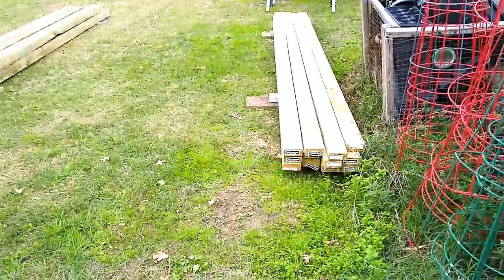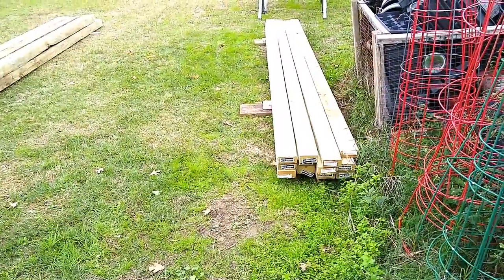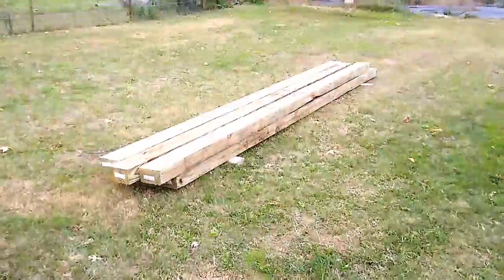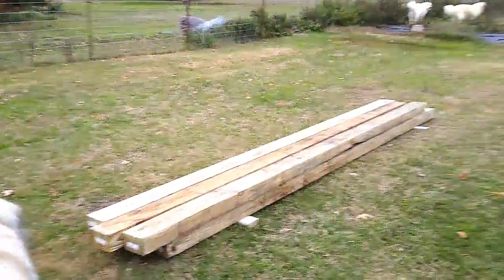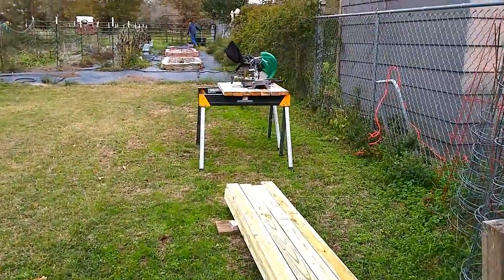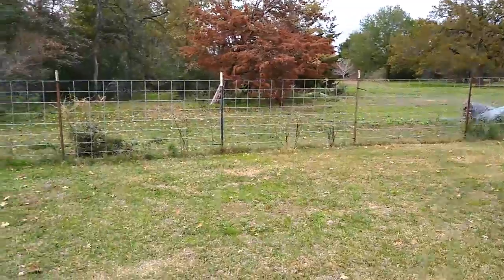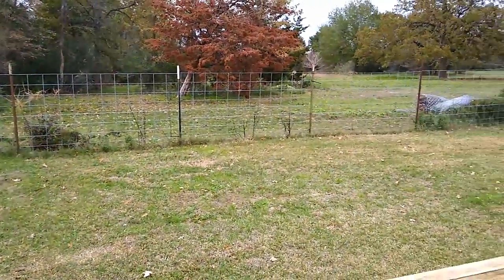We have the wood we need: 2x4x12 feet and 4x6x12 feet. We have our saw set up, and this is where we're going to put our solar panel frame that we're going to build today.